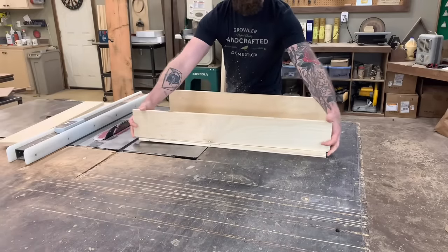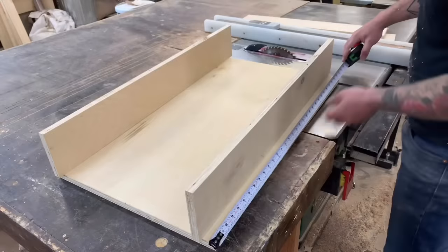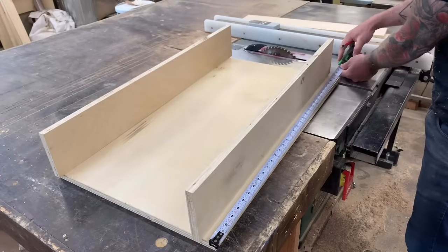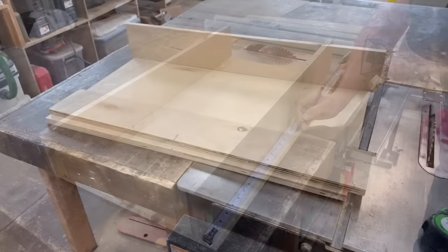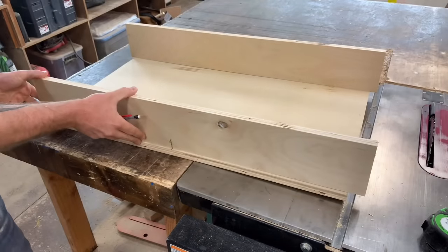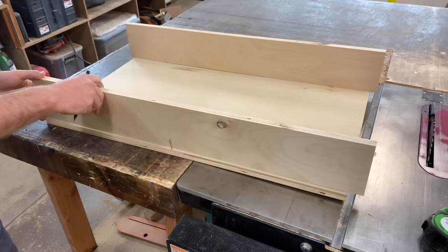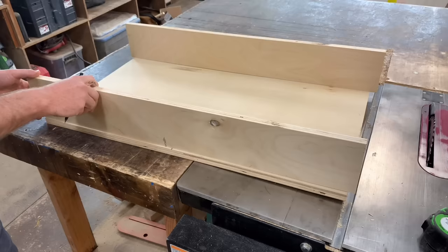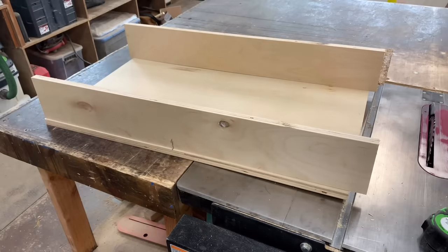It's important to note as we put our box together that we have to do it in a very specific order to make our jig work. The first thing we're going to do is mark out the very center of our base piece. It's also important that you leave the front piece of our box about an inch longer than it needs to be — we want to be able to slide it to the left, and I'll show you exactly why here in just a little bit.